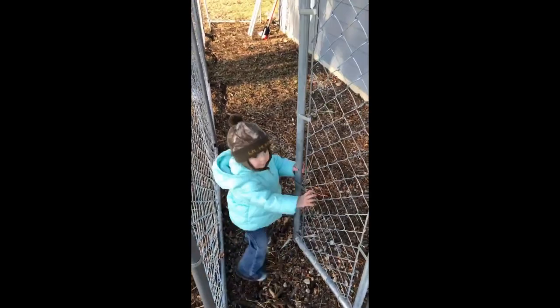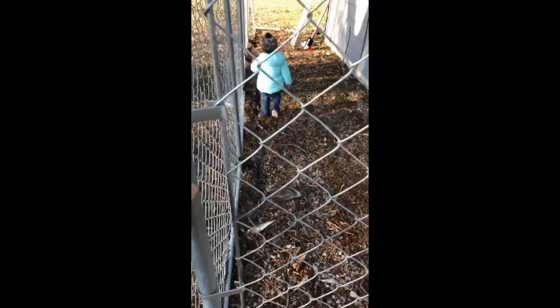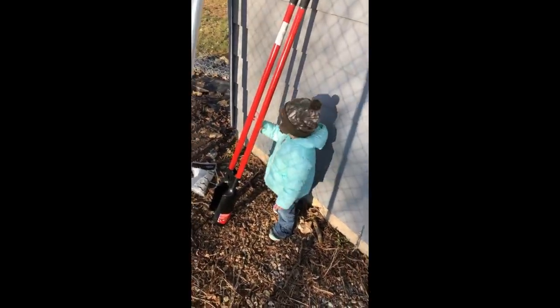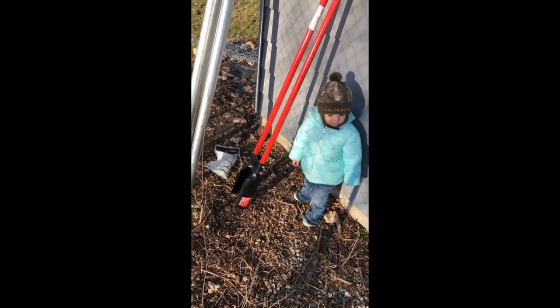Coming together pretty good. A little preview — Brookie is gonna show us how it works. What do you think of the kennel, Brookie? Is this gonna be a good little kennel for Chief? Yeah, we're gonna dig it.